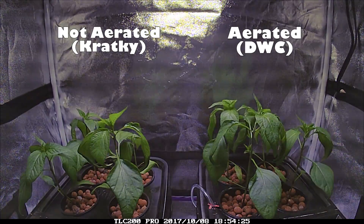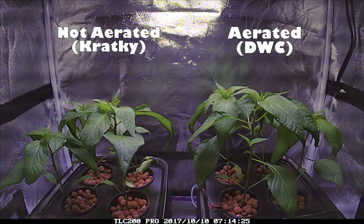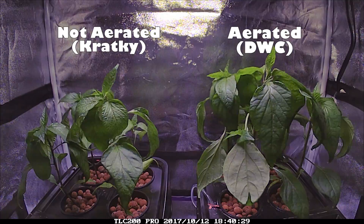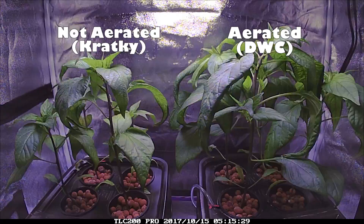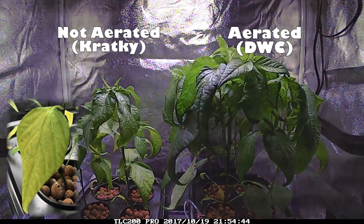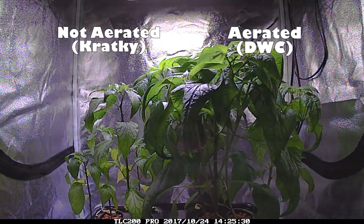The day cycle is around 17 hours, but it may appear shorter in the video. This is just the way I sped up the video because I wanted the night cycle to play slower to better watch how the plants move around. Also the night cycle appears to be almost as bright as the day cycle. For the results, sometimes the simplest answer is the right one, but I'm going to circle back to that shortly.